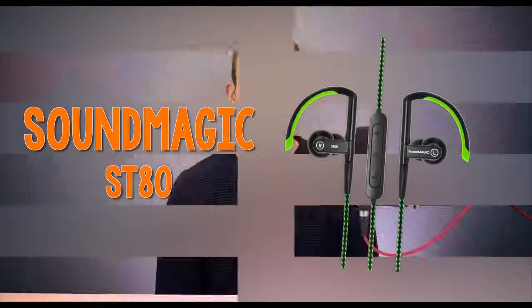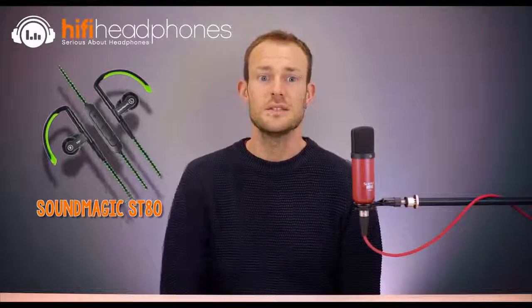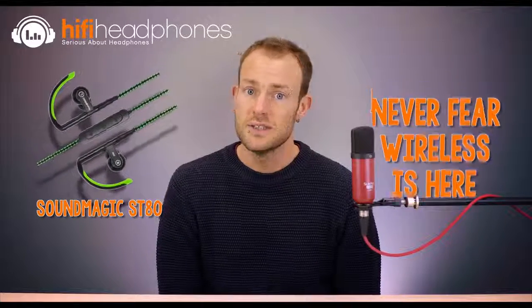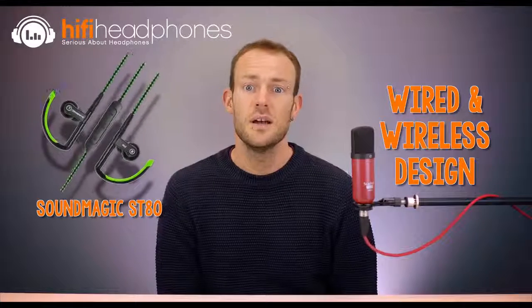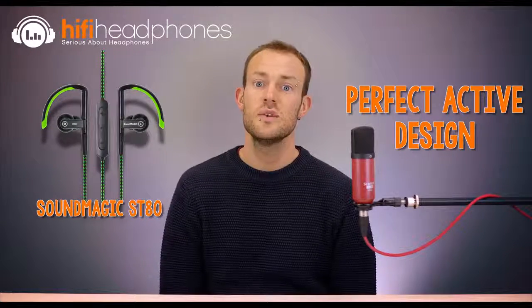The Soundmagic ST80. Why is there no wireless option on this list? Well, wireless earphones are getting very common now and we wanted our top 10 list to be special — but the ST80 is wireless if you want it that way. The ST80 from Soundmagic comes with a cable, but this can be replaced with a wireless cord complete with controls and battery, so you can enjoy wireless listening with a cable as a backup. It has a good design for exercising, with turnable ear hooks and a pivoted sound port for a perfect and reliable fit. The single dynamic driver design gives strong bass to keep you going.